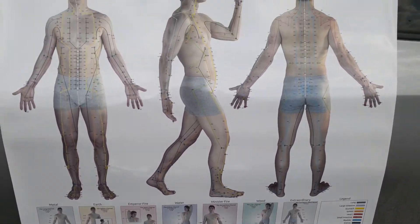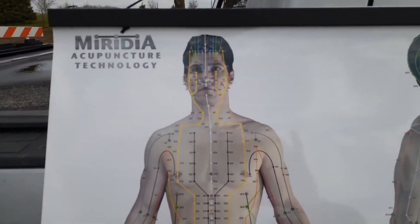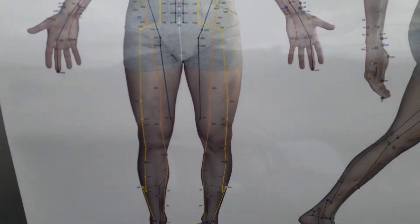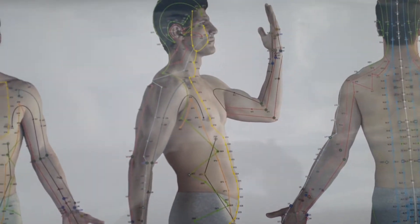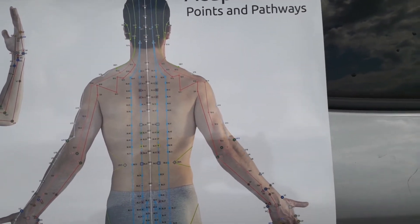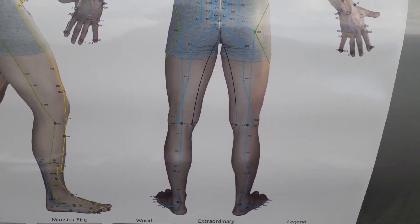This is a large one, but they come really small. You can see these are the Meridians, and most of them go to an organ. From that organ, we can tell which organs are weak, and once you know which organs are weak, once you strengthen those, then you'll be much better health-wise.